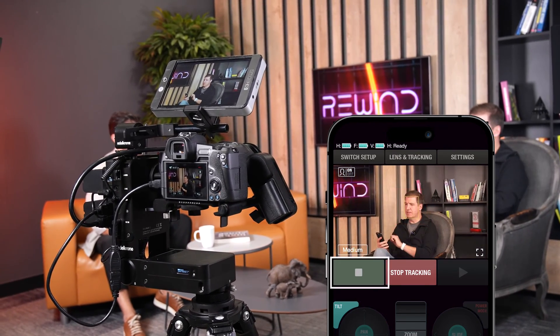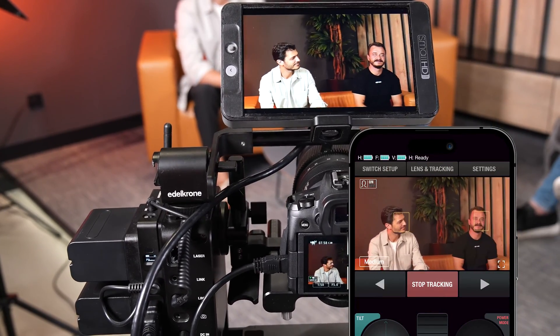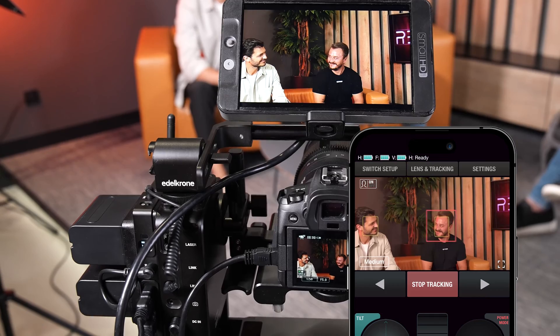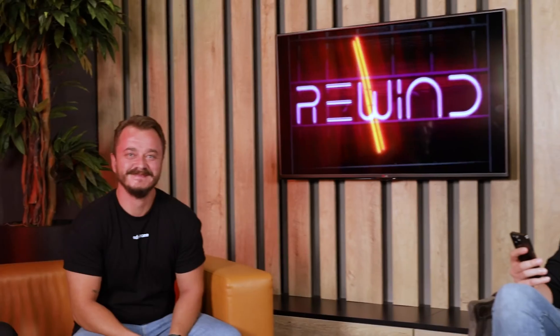By pressing the left button again I'm switching back to Onur. And you are not limited to two guests — you can have as many guests as you like. I pressed the right button and switched to Emre automatically, then pressed the right button again and the camera is automatically switching back to me.